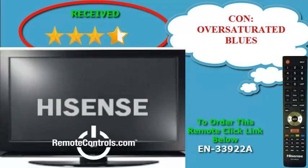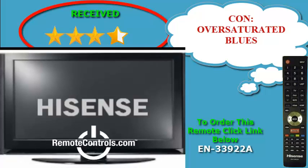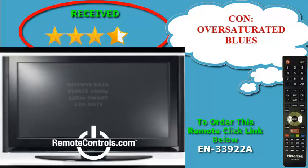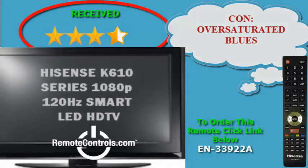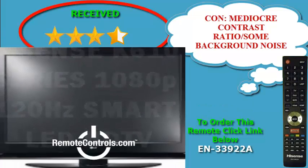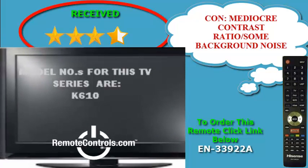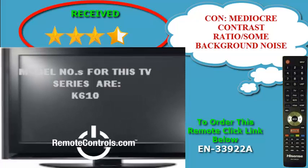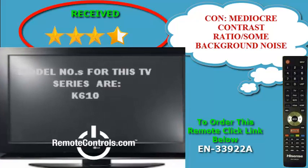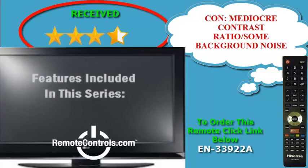The full HD panel has a 120Hz refresh rate and uses LED backlighting, and the TV offers wired and wireless networking, as well as a decent selection of web apps. Some have noted, however, that the K610 series performs like a budget set, with color quality being sketchy, background noise apparent, and shadow details mediocre.